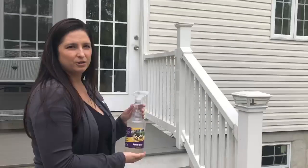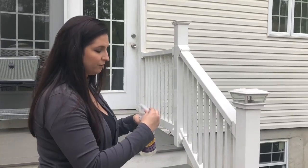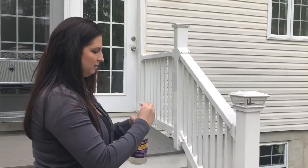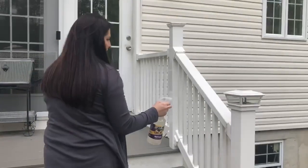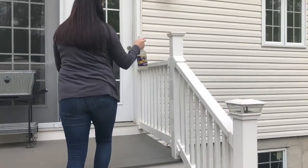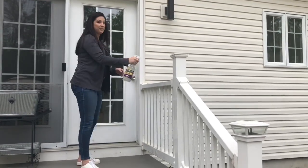To use the RTU you're going to shake. This helps activate the product. You're going to turn the nozzle from off to on and then you're just going to spray it where you have a bird problem. Here we're going to use it on our railing. Make sure you spray liberally to help birds stay away.